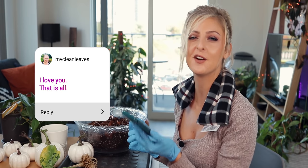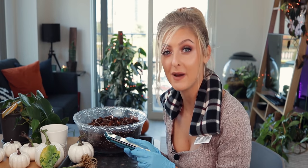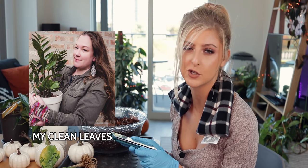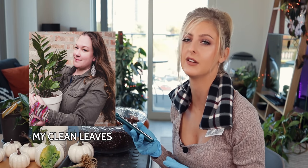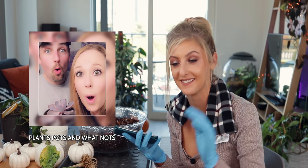My Clean Leaves — I love you, that is all! If you don't know who My Clean Leaves is, please check the link in my description and go over to her channel right now and subscribe because she's absolutely wonderful — one of my favourites on YouTube. Along with another wonderful YouTuber known as Plants, Pots and Whatnots — hello if you're watching! You can also find her link in my description.